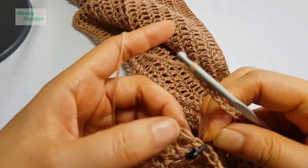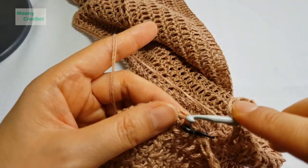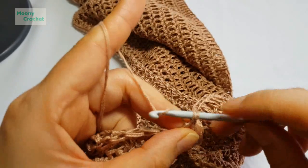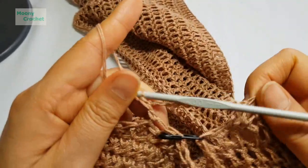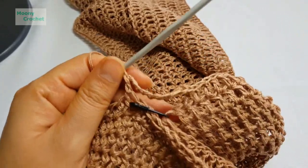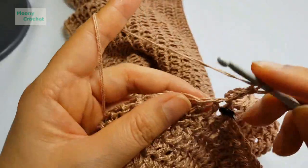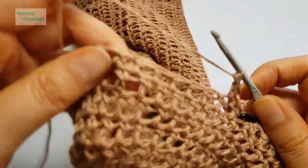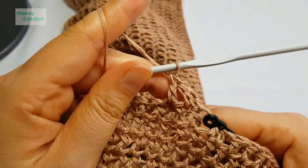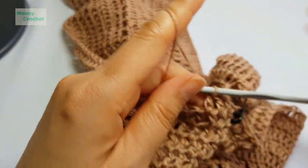At the marked armhole position — this is the sleeve section. Wrap the yarn once, insert, and work a slip stitch to join. Then work 10 double crochet stitches here — this section becomes the sleeve opening. Continue with double crochet to the other side's armhole position.